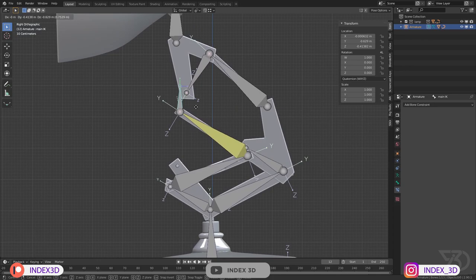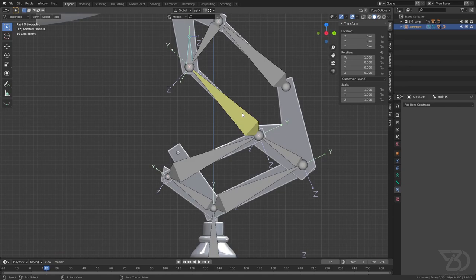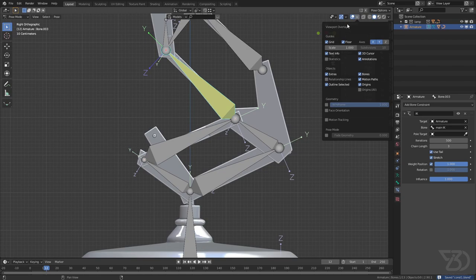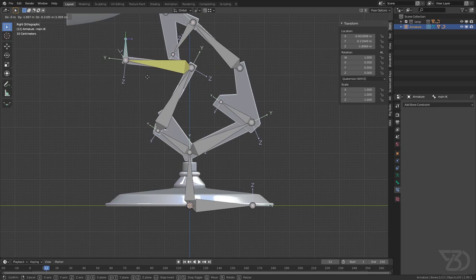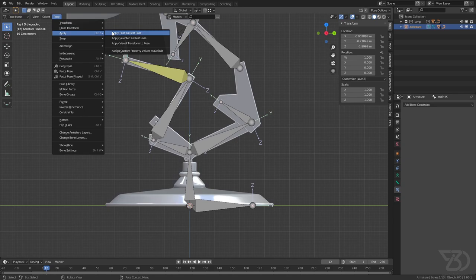Now if I move the IK target bone it's working, but the IK is affecting too many bones. I only want it to work from one specific point to another, so I'll adjust the chain length. Counting the bones: 1, 2, 3 — I'll set the chain length to 3. I had to click away and back to see the relationship lines. Now I'll increase the chain length to see it affect the correct range of bones, then press Alt+G to clear the location.